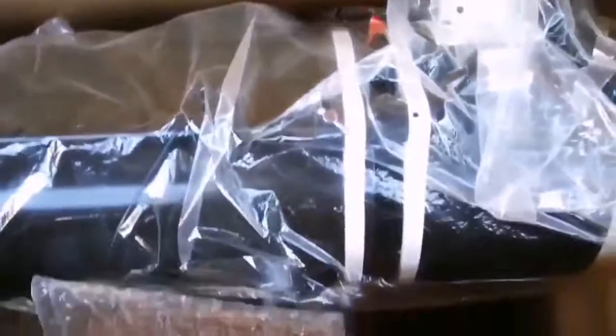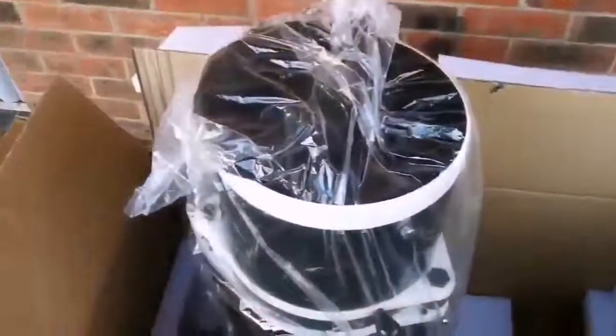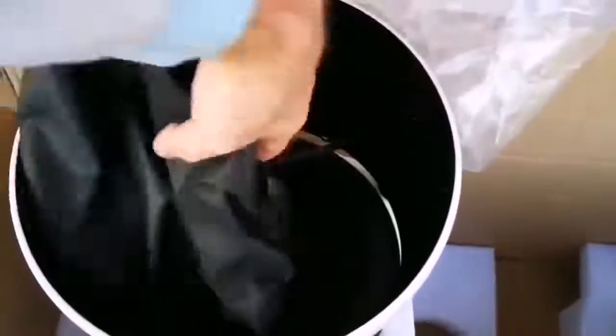I can see it's quite a chunky piece - let me just use both my hands and extract this. Now I have stood the tube upright and I'm going to remove the plastic.